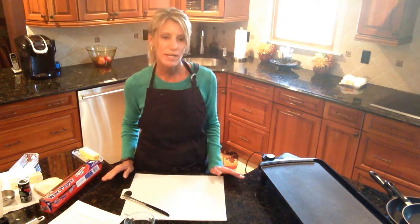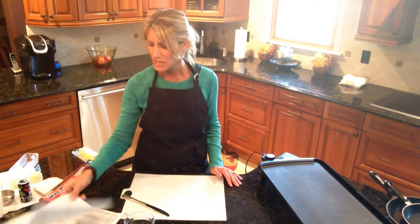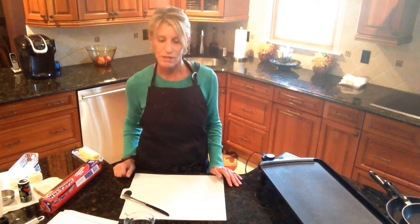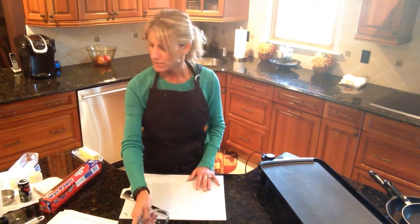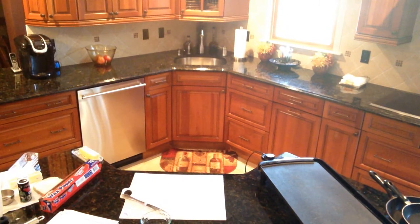The recipe calls for one slice of bread, a half to one tablespoon of butter, one egg, and salt and pepper if desired. You'll need a spatula, a biscuit cutter, a butter knife, a cutting board, and a custard bowl to crack your egg into. One main ingredient — my eggs — are still in the refrigerator, so I'm going to grab one now.